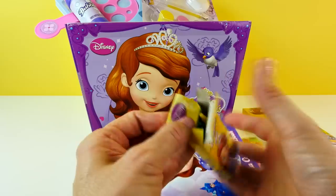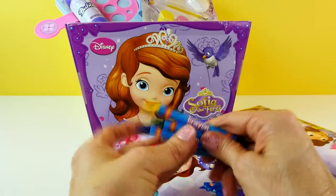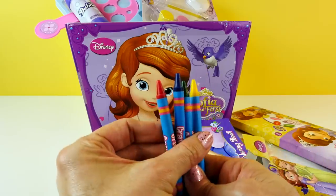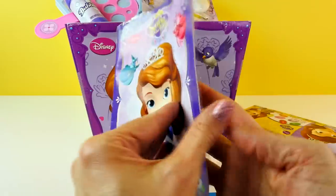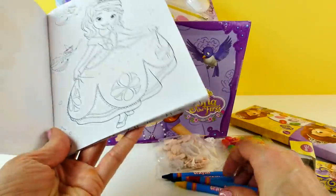And here are the crayons. Let's see what colors they gave us — we probably have the primary colors. Yep: red, blue, green, and yellow. No purple! How are we going to color any of this without any lavender or purple? Sophia would look funny in a red dress, wouldn't she?